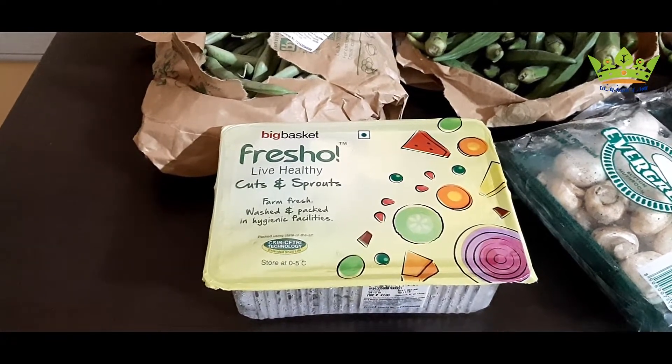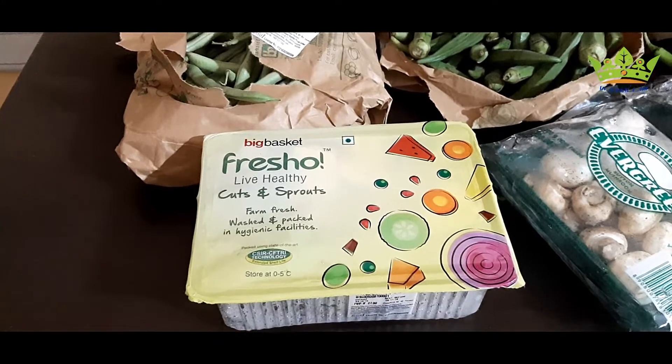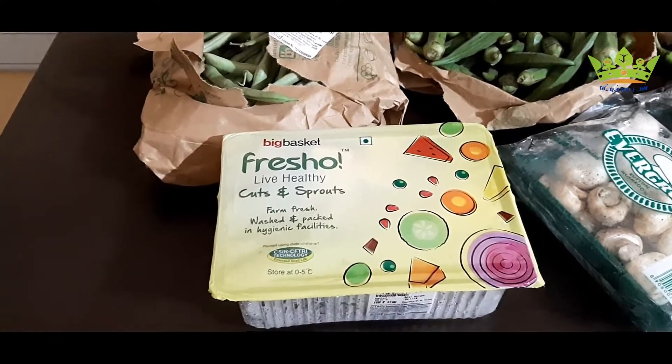We are going to do this for a third time. There are fruits, vegetables and freshness.